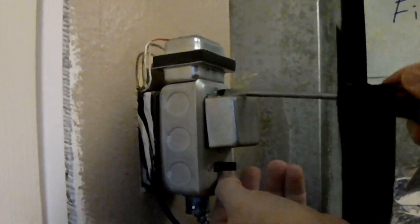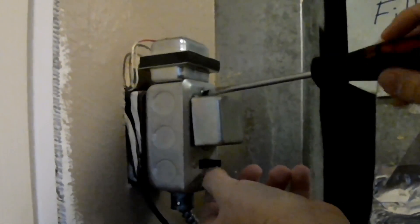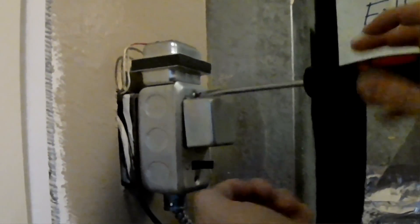This is electronic ignition, so it doesn't actually have a pilot leg. So when I do this, it's not going to disconnect the pilot — I'm not making it so you have to go and reignite it later.